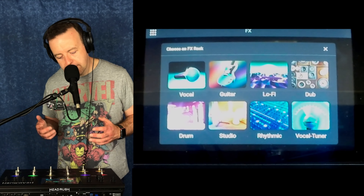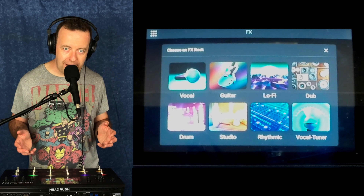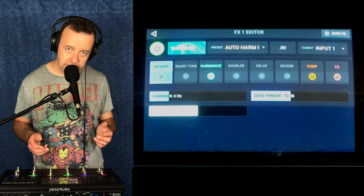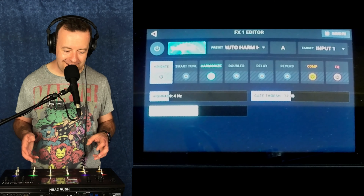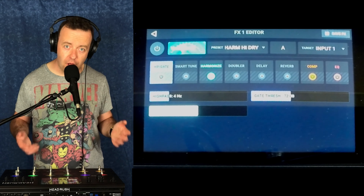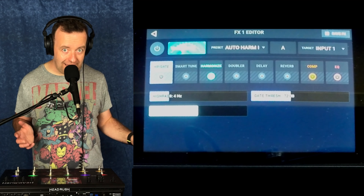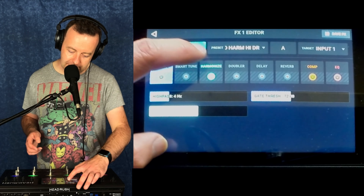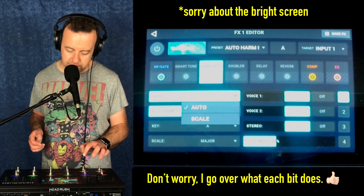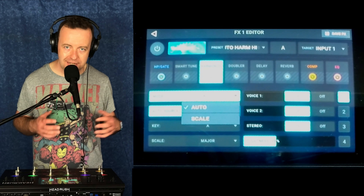The next big one is the vocal auto-tuner. I'm not looking to go all T-Pain or Cher, but this one can actually do harmonies. Finally, we've got harmonies built into the Headrush Looper Board, and this is massive for me. When I'm gigging live, I use a lot of the harmony pedal from TC Helicon — I might not be using that anymore. If you go to harmonies and have a quick look, you've got an auto mode and a scale mode, and this is per patch.